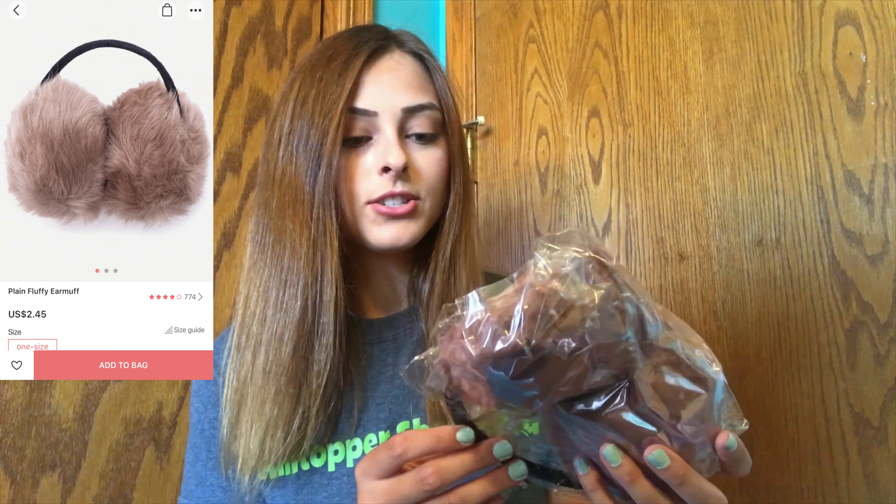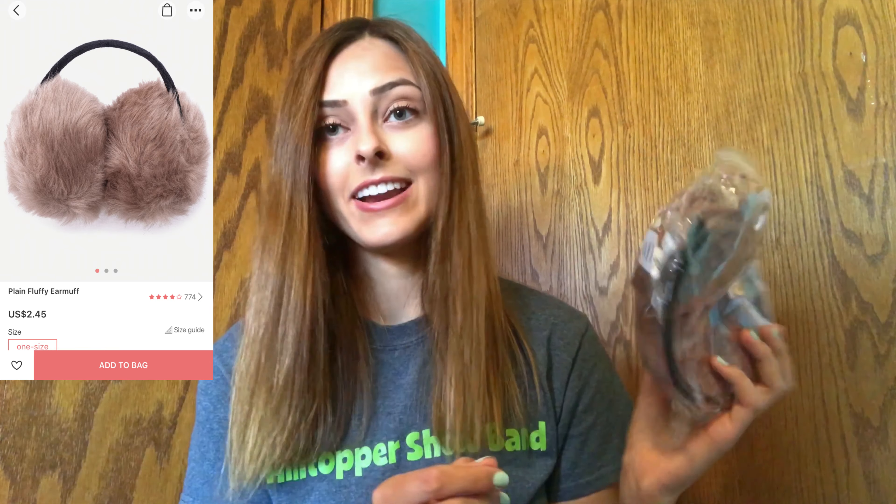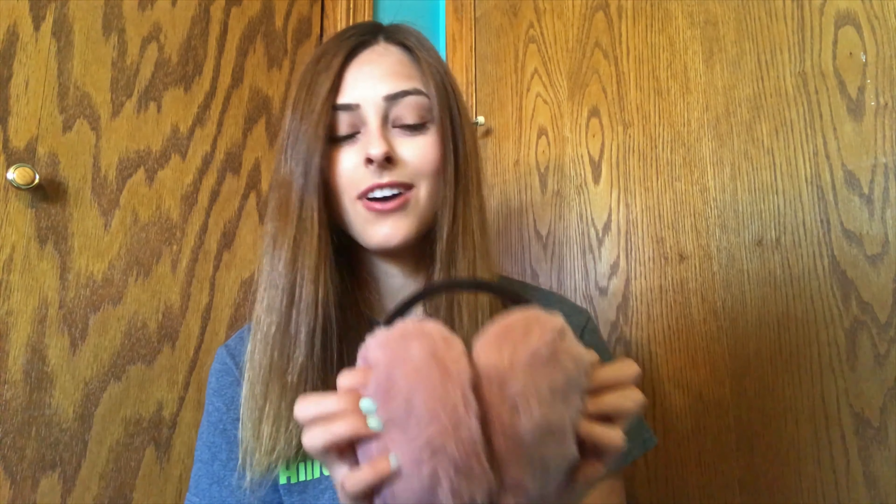I love cropped t-shirts — I think they're so comfortable and they look so cute with just about anything. So I got this in a size small and it's just a pretty pink color with cacti on it. I'll go ahead and try it on.